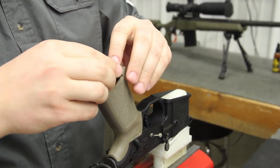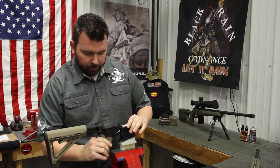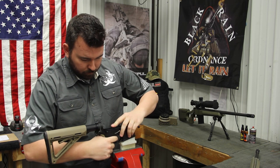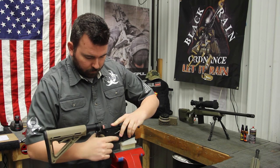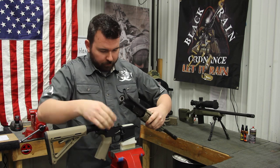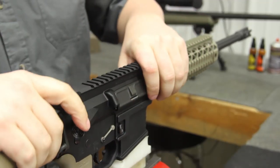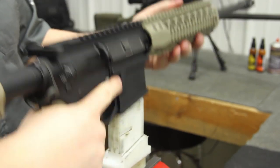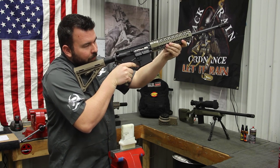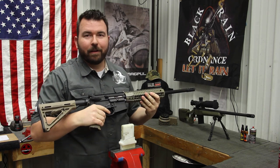Now we'll put our cap back in. Flip it over, check your safety. Now we're ready to put the upper back on — make sure our pins are all the way out of the way. There you have it. Now you're ready to enjoy your three and a half pound single stage trigger in your BlackRain rifle or any other AR platform.